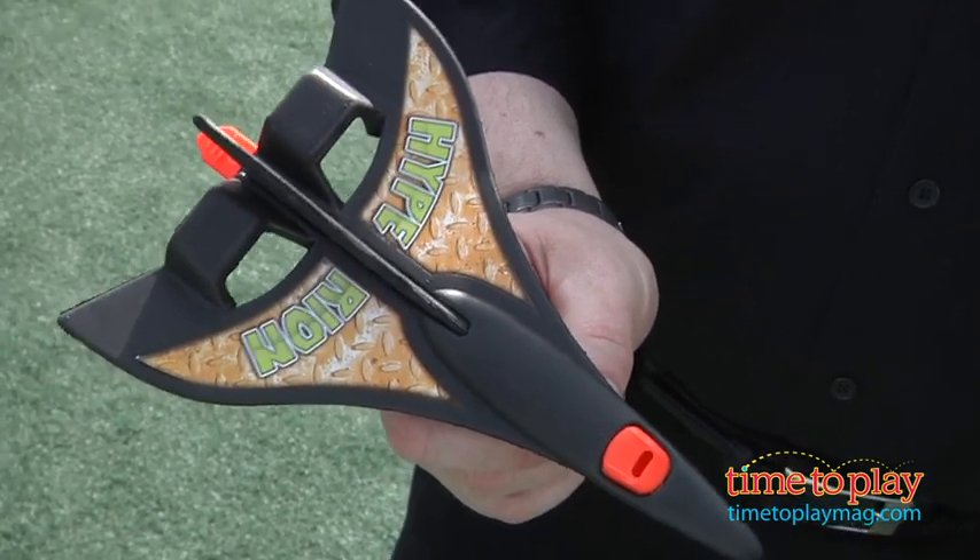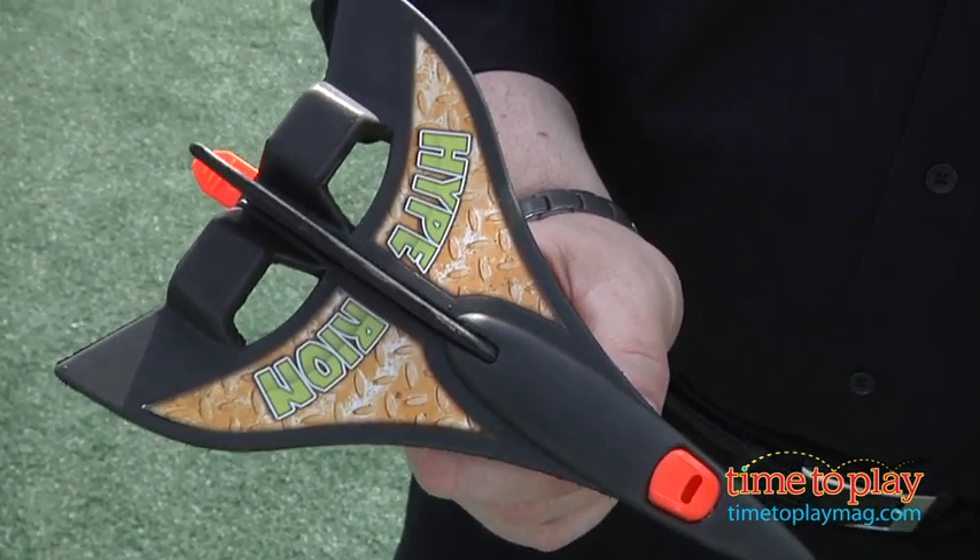Hi, it's Chris the Toy Guy from TimeToPlayMag.com and this is the Elite Fleet Hyperion from KidGalaxy. Designed for kids ages 5 and up, it's a basic compressed foam glider and it's rubber band powered, or as they like to call it, catapult powered.